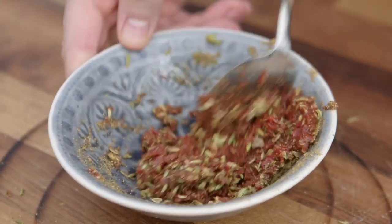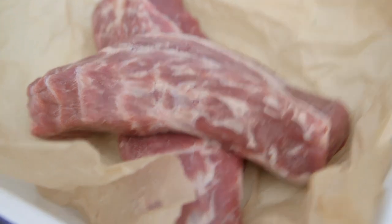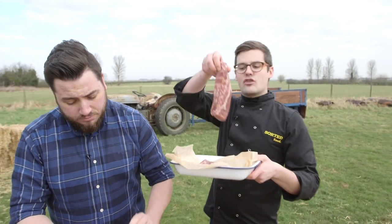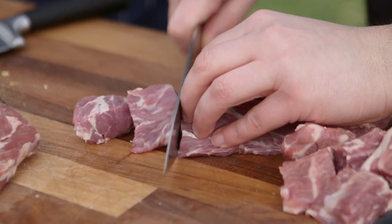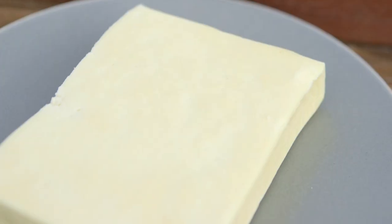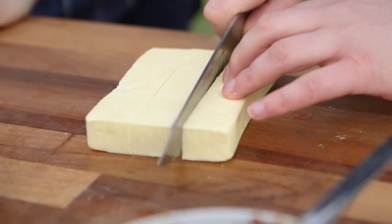Something that will basically rub all around our lamb, which is where we're going next. This is lamb neck fillet — an incredible cut of lamb. All we want to do is cut it into bite-sized chunks that you can skewer, and we're going to do exactly the same with our paneer cheese — an Indian cheese that doesn't melt, which means we can cook it. And we're going to dice up some onion.